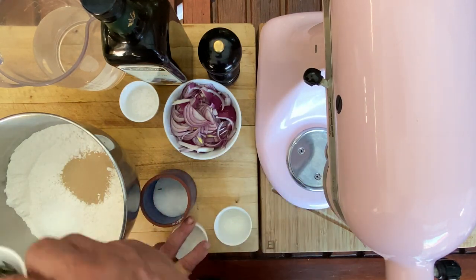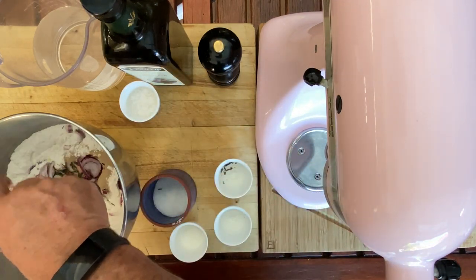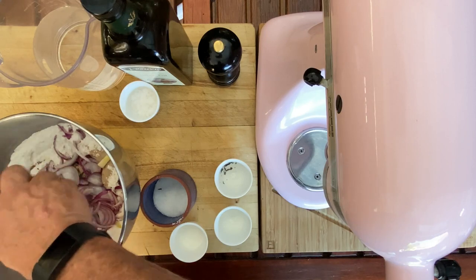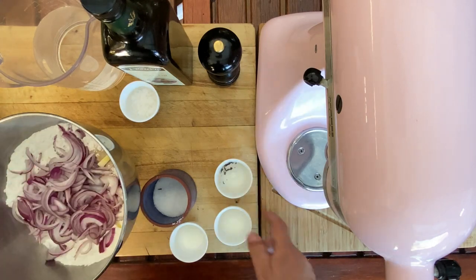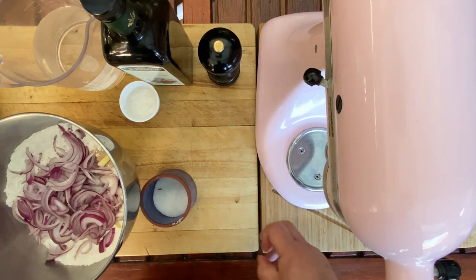Now we add our rosemary and our roughly chopped onions. You could do anything else if you wanted with this — you could put sun-dried tomatoes, you could do olives, anything along those lines. But as long as it's not ingredients that are too wet, they're going to fit the actual nature of the dough.